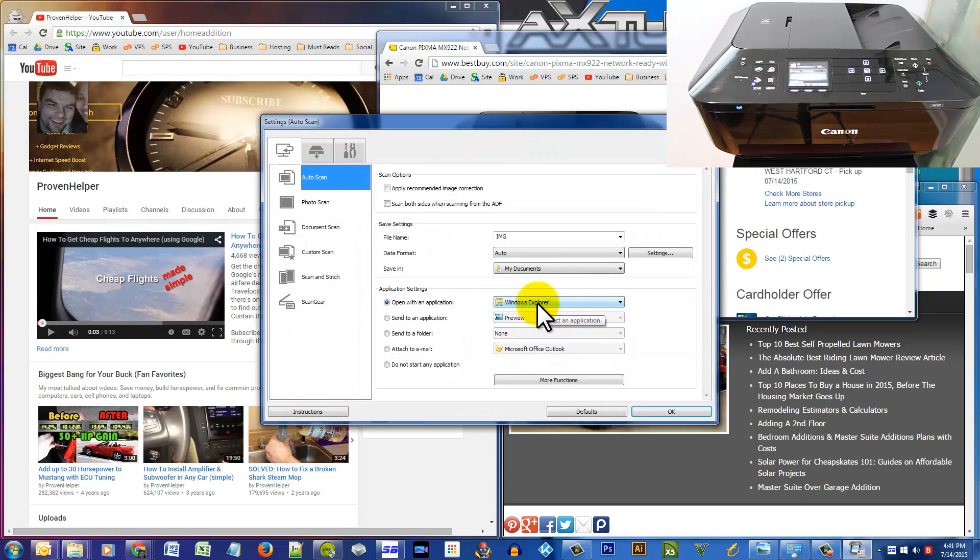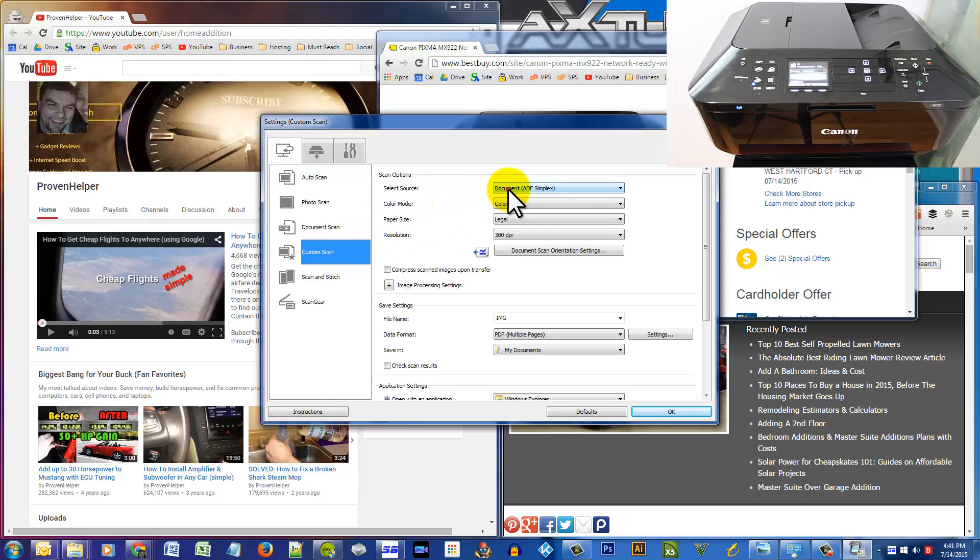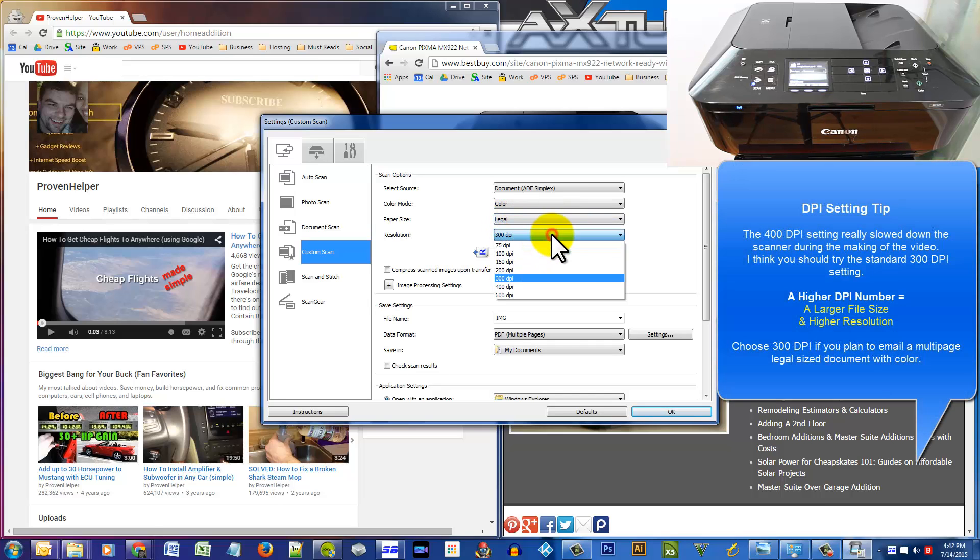Go to Custom right here. You are going to select Document ADF Simplex for the source. I'm picking Color because my document has blue pen ink. Now for the paper size — you have to choose Legal, that's the eight and a half by fourteen.